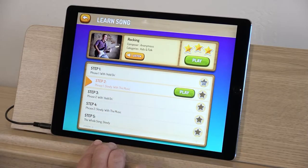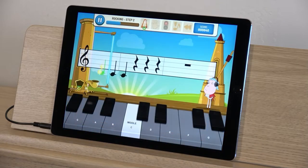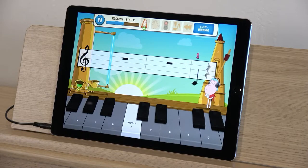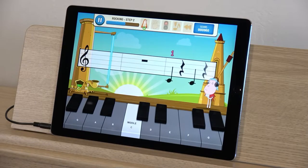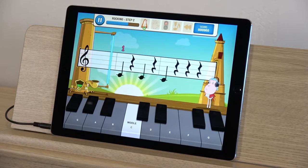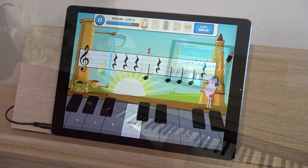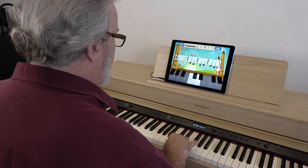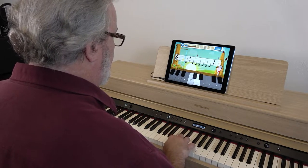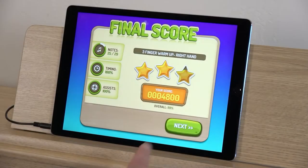Then you'll practice that same section slowly without the Hold On assist. After that, you'll move forward to another section with the Hold On assist, and so on. As you progress, you'll start piecing the song together and playing it with both hands — if the piece is a two-hands piece — at a slow tempo and then a bit faster, until you're ready for Play Mode. This is also a great way for folks with basic piano skills to zoom through easy exercises and move on to meatier material.